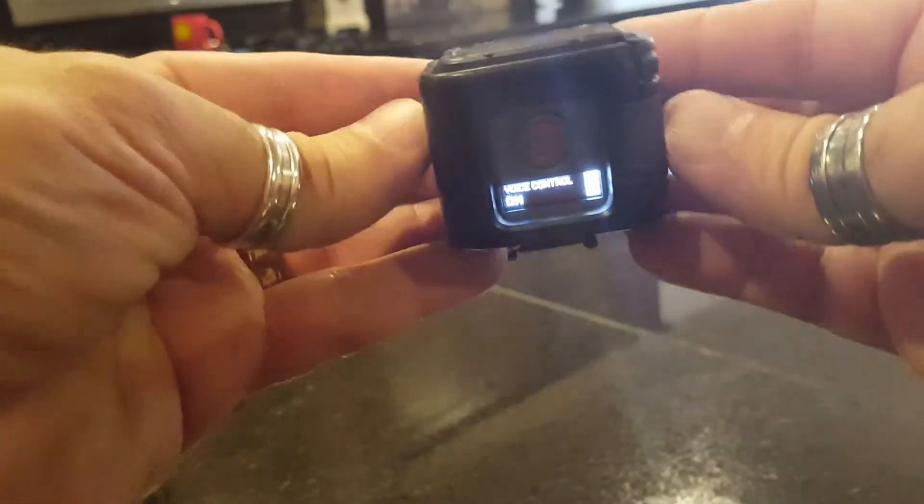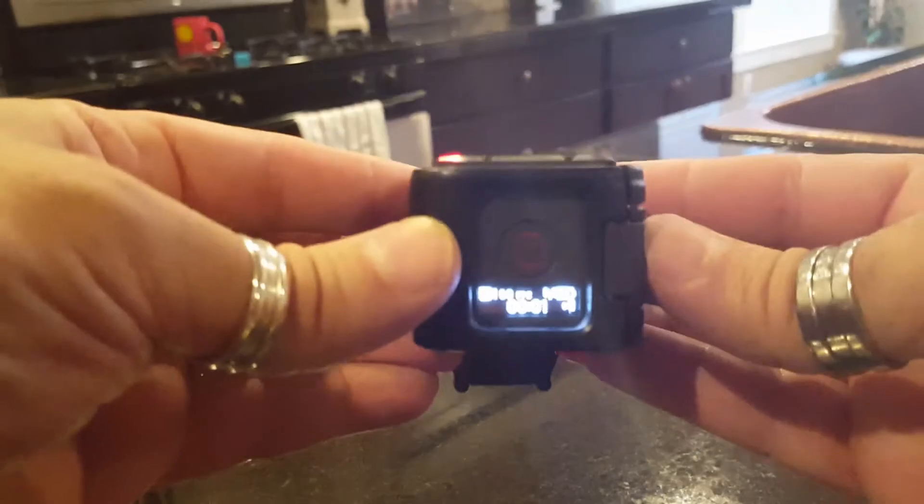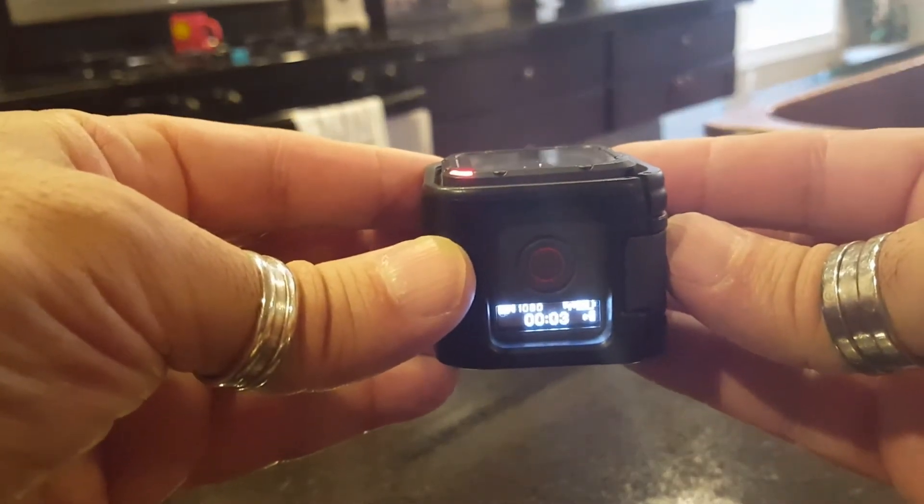As you can see here, no SD card error with the SanDisk. GoPro record — and look at that, now she's recording. GoPro stop.